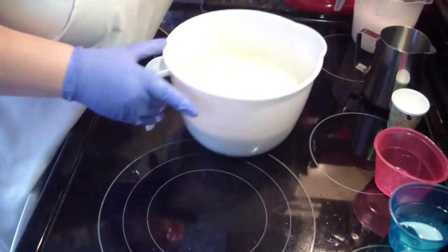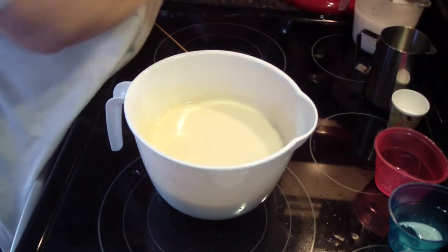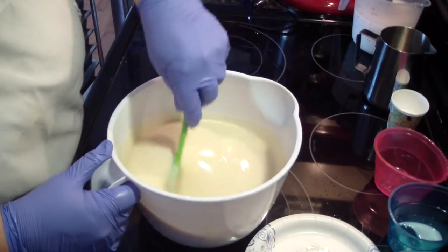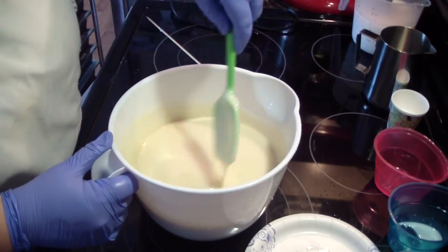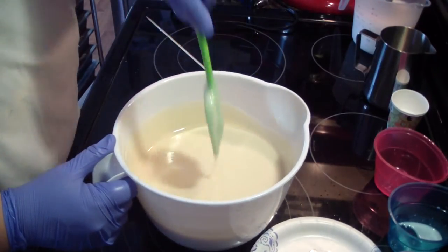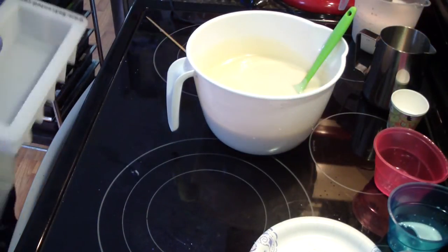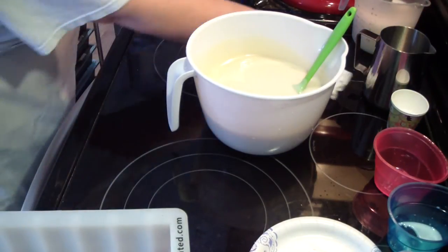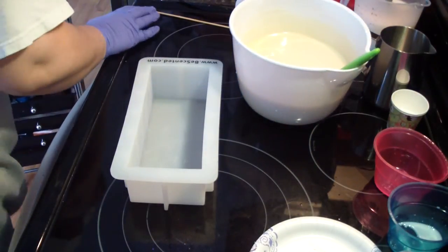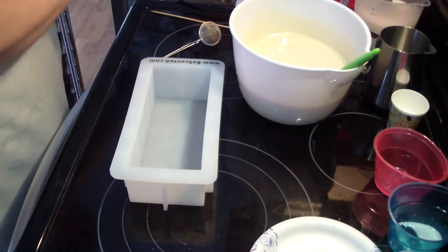I was actually hoping to do a mica line. It's not giving me too much of a fit. I may go ahead and try. Even though it riced, it's still workable. So I think I'm going to try it, and worst case, if it starts setting up too much, I'll just plop it all in the mold. But I am going to leave it uncolored. We're going to get our little container here and some chocolate mica.